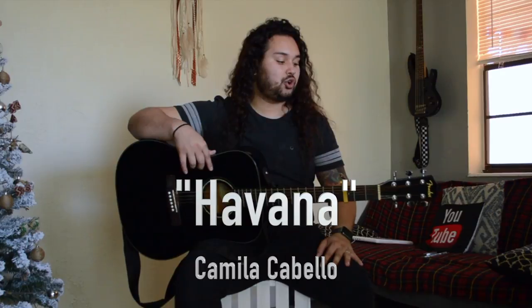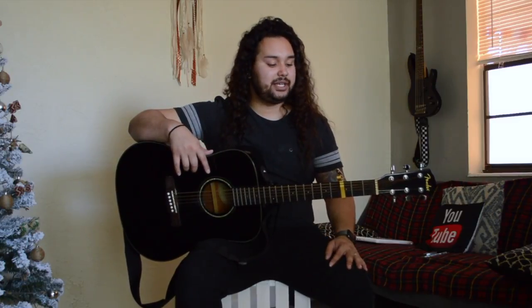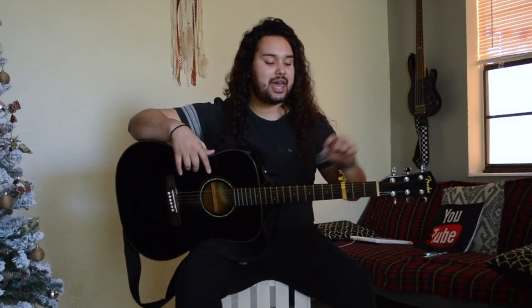Hey guys, my name is Brian and I'm going to be teaching you how to play Havana by Camila Cabello. To get started with the song, all you're going to need is your guitar on standard tuning and a capo on the third fret.